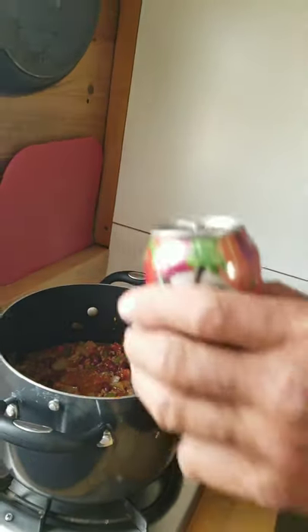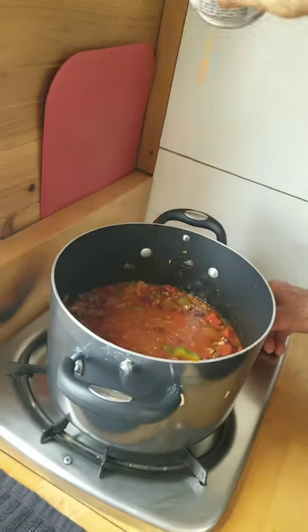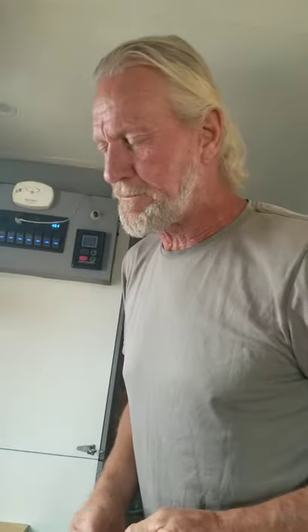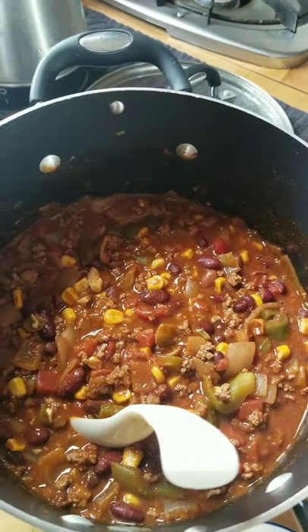We've taste-tested the chili and it's a little mild, so we're going to add the rest of the 12-ounce can of spicy V8 juice. I added some leftover frozen corn on the last simmer and now it's done.